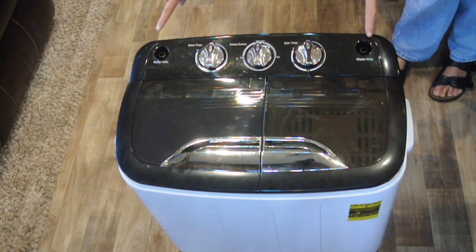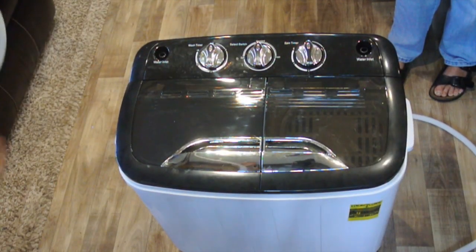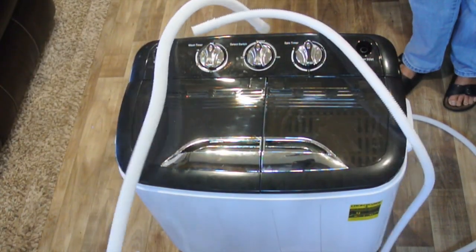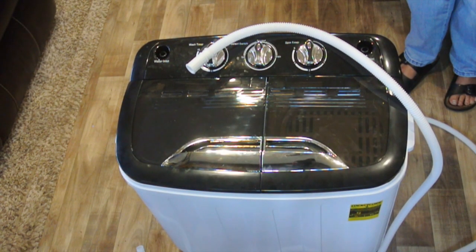There are two water inlets, one on the left and one on the right, and they give you some hoses that are supposed to fit on there, but they're pretty much worthless — they didn't give you any adapters for the end. The best thing to do is just throw them away because you can pour water directly into the tub either with a bucket or, if we're using it in the shower, with a shower head.